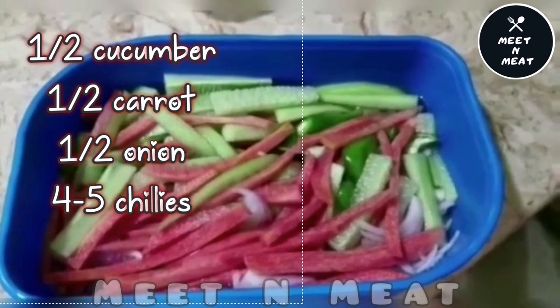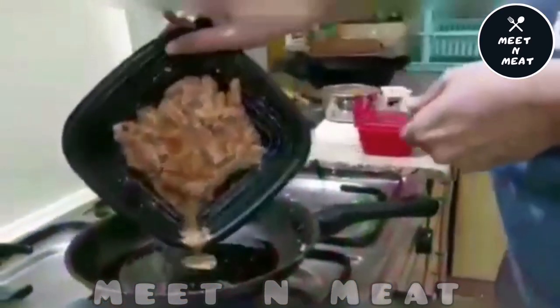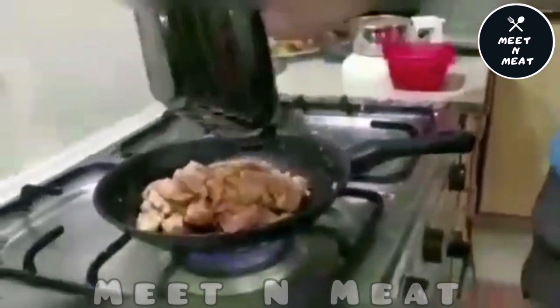These are our vegetables. We took half a cucumber, half a carrot, one small onion, and four to five green chillies. Dip them in the vinegar.